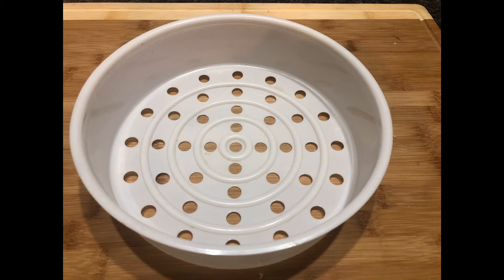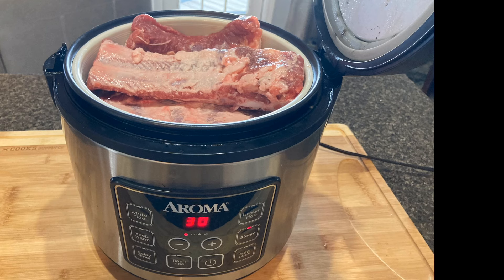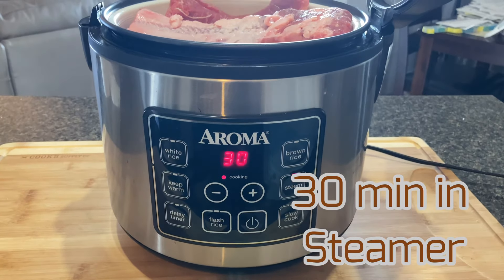You can follow me on Instagram at keto.shane if you want — I'd appreciate it. Once you have the ribs loaded up, we're going to go ahead and set the steamer to 30 minutes.